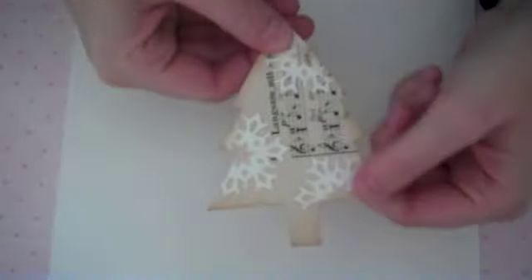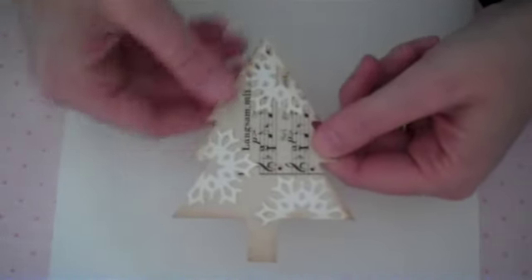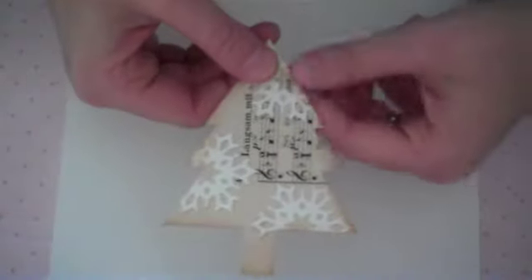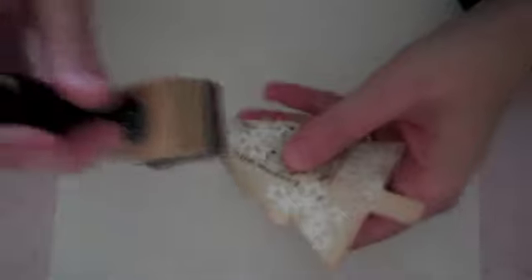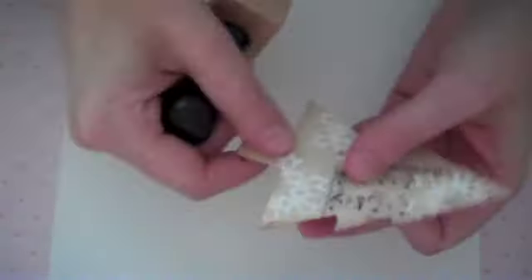I've gone ahead and run this through my die cut machine. It's taken off all of those edges that were sticking out outside the Christmas tree shape. And then I just went ahead and inked my edges to age them a little bit, just so I get the feel that I'm looking for.